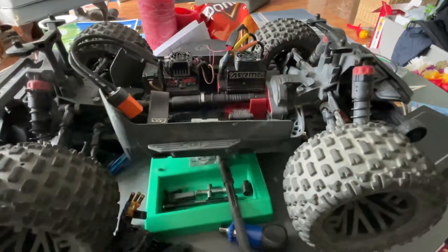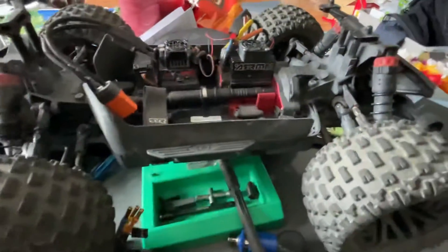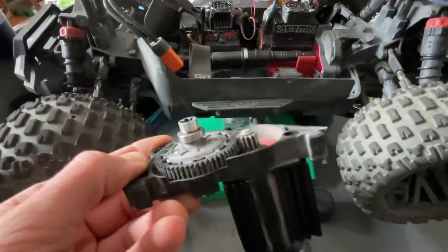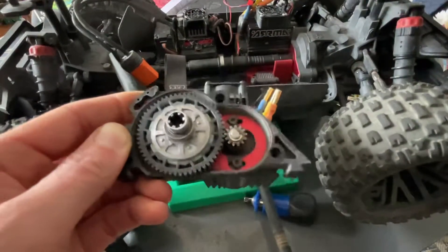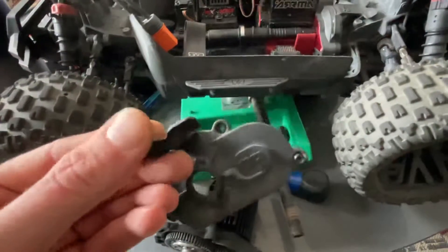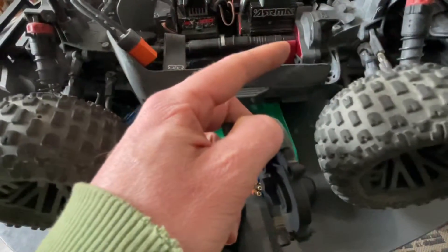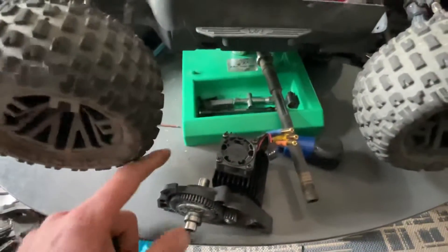Then I'll know for sure and I'll be happy about getting that plate for the Granite as well. This plate, though, will not work with the newer back piece — there's a bit of a different design because this is a newer one. You can't just put this plate into the older plastic piece. You need the version 2 motor mount and the corresponding back plastic piece. The new front piece works on both, though. I know this because I bought this to update my Senton, but the back plastic piece didn't work with that motor mount.